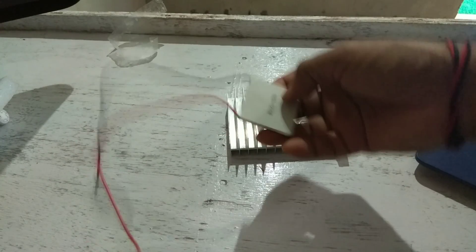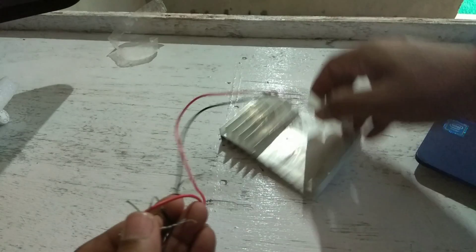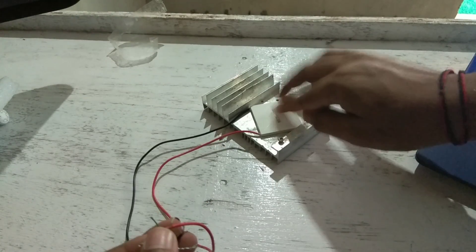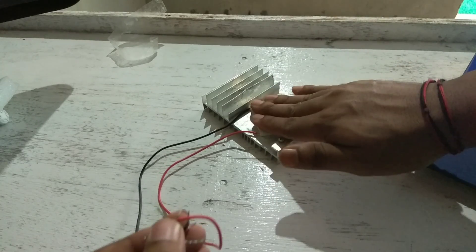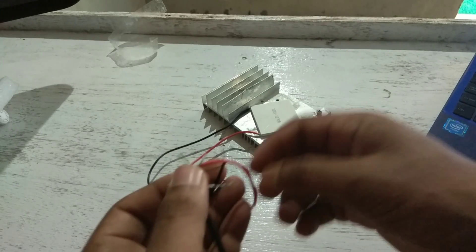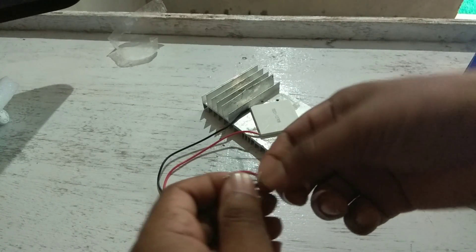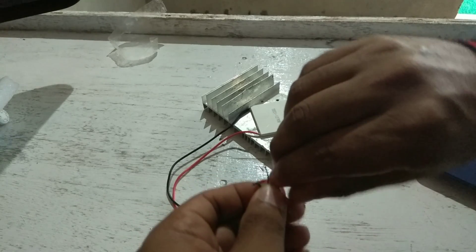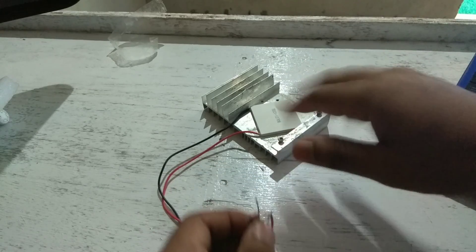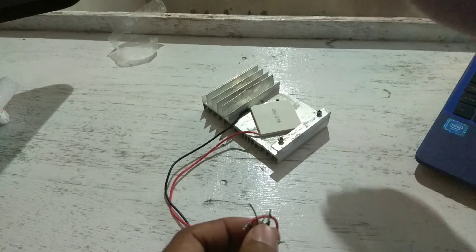When connecting to the negative terminal, it turns to get hot at the back side of this Peltier and the front side gets very cool. Now I am placing this Peltier above the aluminium, because without aluminium it will get damaged. It's connected now — it's getting cold, very cold.